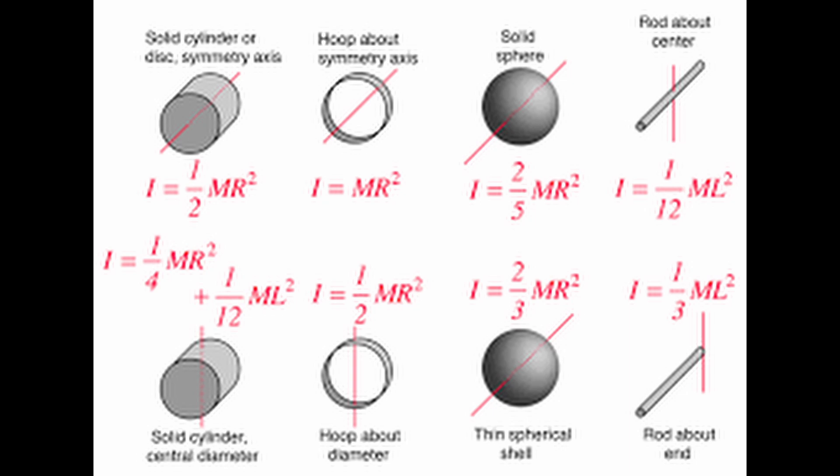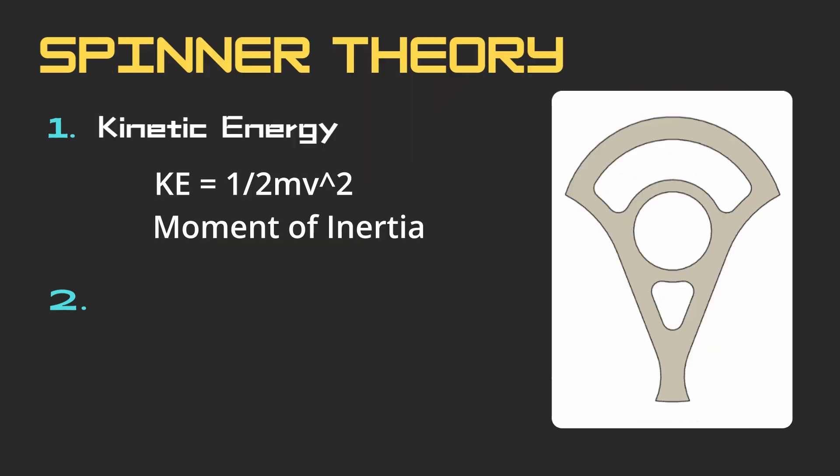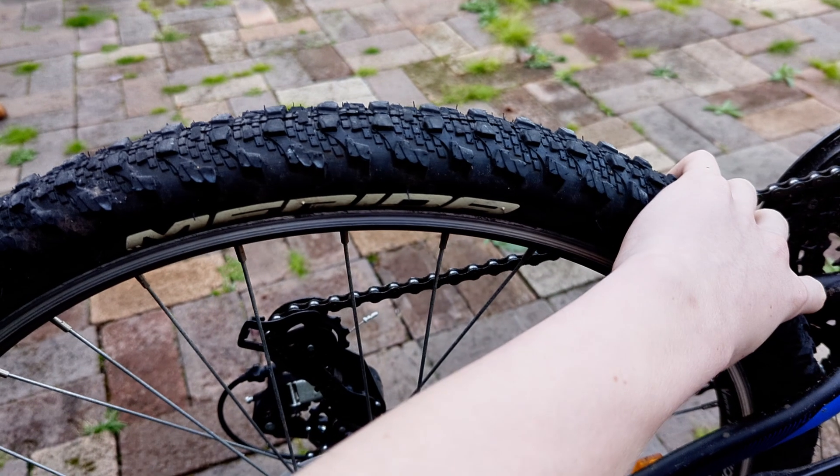The second factor is a kind of made-up term called bite, which is a measure of how well you can transfer that energy into your opponent. Having more of the tooth of the weapon engage with the opponent helps ensure that more of the energy is transferred. This can be thought of like a bike wheel — brushing your hand against it wouldn't hurt much, but it wouldn't slow the wheel down much either.